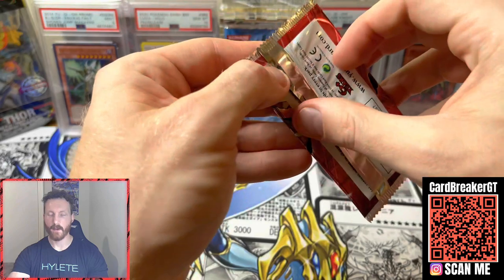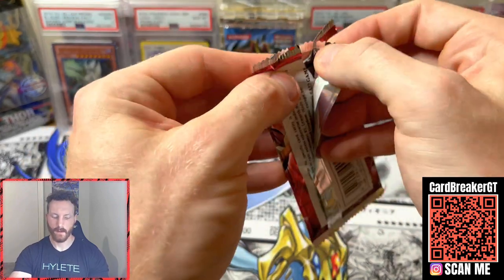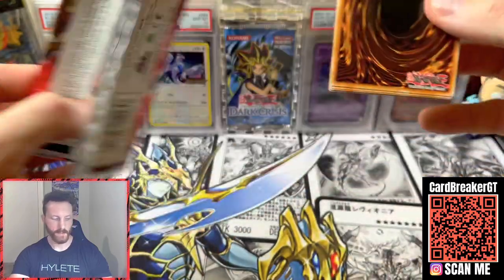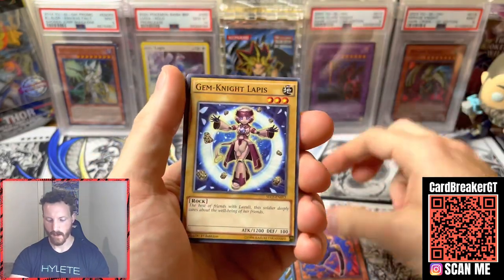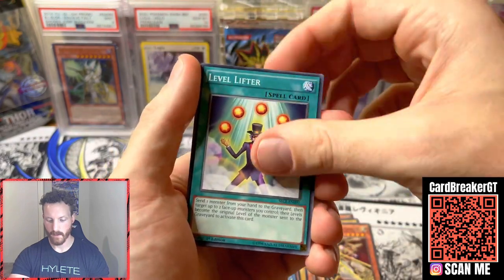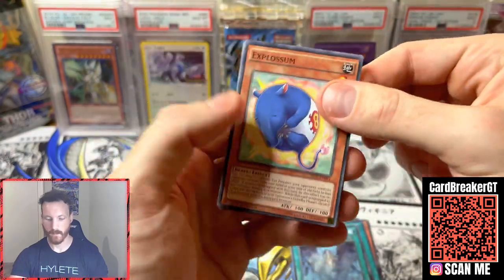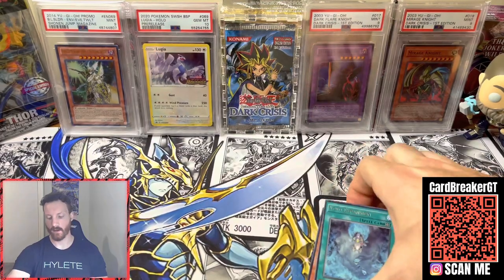Last set here — Secrets of Eternity. I know it's Flame of Destruction that has Infinite Impermanence; I don't remember what's in this one but we're gonna try and pull something cool. Last pack magic — make sure you guys smash that like button and we're gonna get something cool today. Stellar Knight Capilla, Level Lifter, Void Expansion, X-Blossom. This was a little rough of an opening.